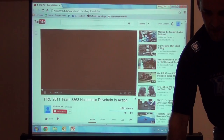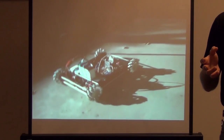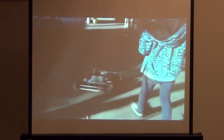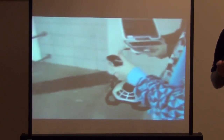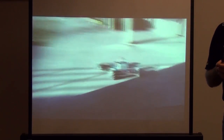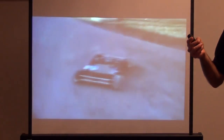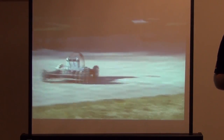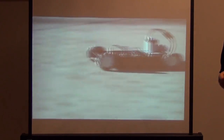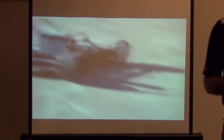I believe this is Team 3863 — there's laughter in the background, and if you watch the video online, you'll hear the driver say something like 'this is amazing, I'm having so much fun.' It's important, no matter what you build — whether it's holonomic drive or a death-crawl drive train — you've got to have fun. Otherwise, what good is FIRST if you can't smile and enjoy the time?